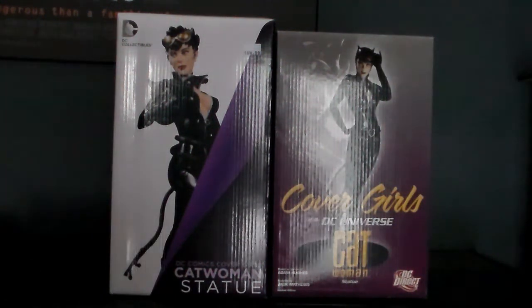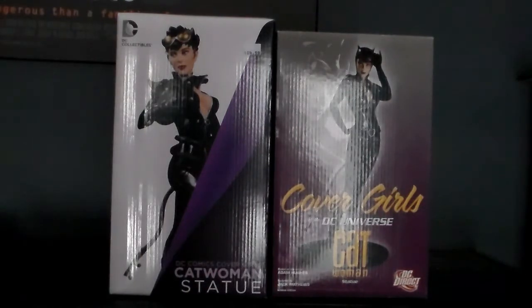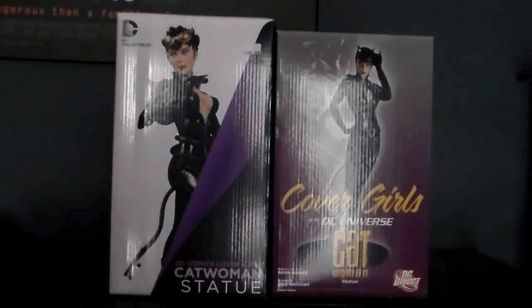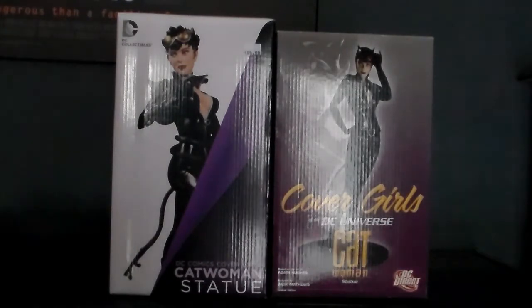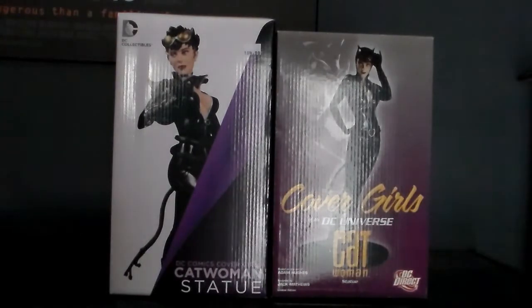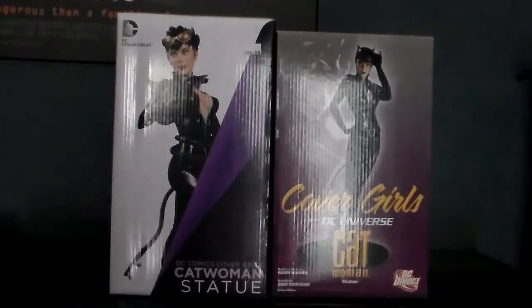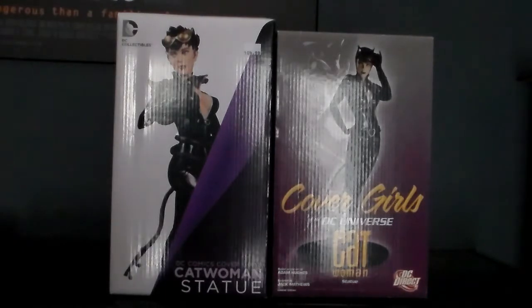Hey everybody, how's it going? Kiryama Sparty here with a different kind of video. I did get one question on the New 52 Catwoman Covergirl statue review — I should compare the two, the New 52 to the classic one. And I thought, you know what, that's actually a pretty good idea. So, definitely going to go through all my Gotham City Sirens, but I figured, since he asked so nicely, I'll start off with the Catwoman here.